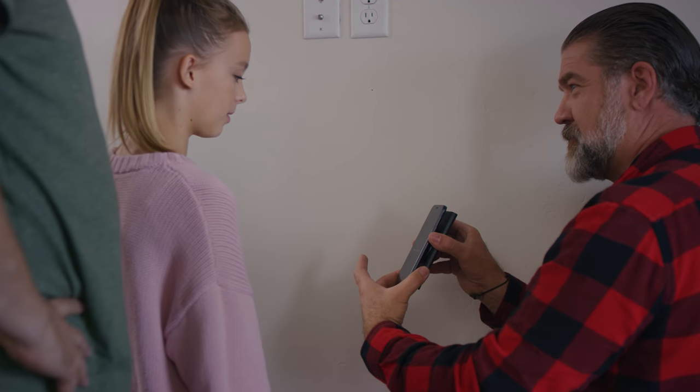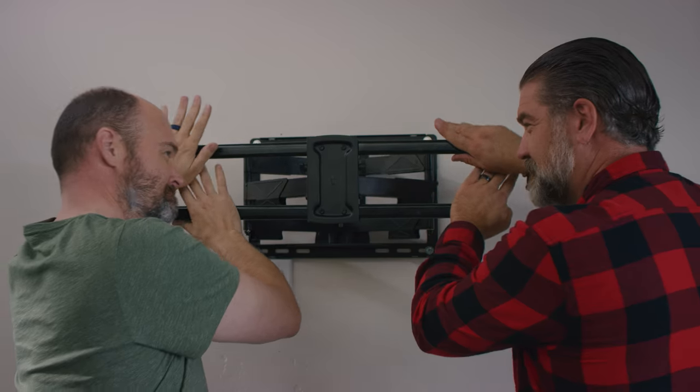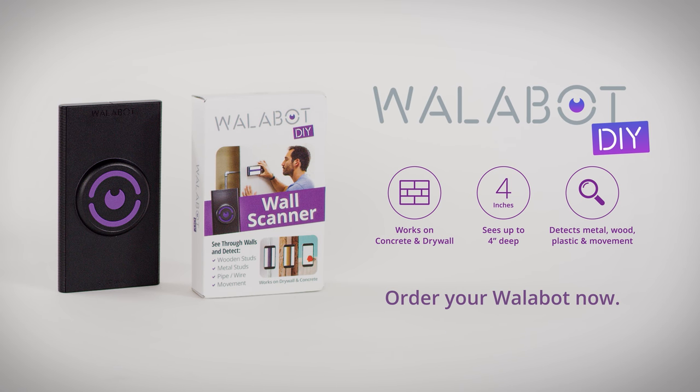Everyone can use the Wallabot. The Wallabot plugs into your phone and uses radio frequency imaging to let you see exactly what's behind your wall. Wallabot is a window into your walls. Do the job right. Order your Wallabot now.